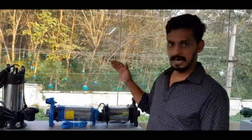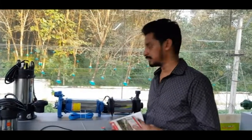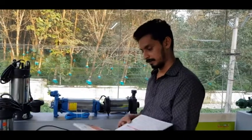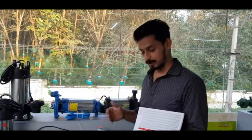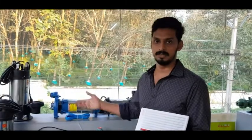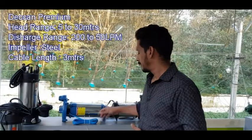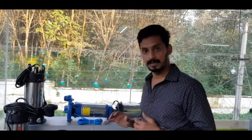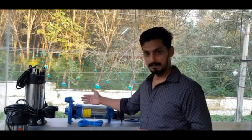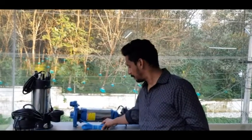Here we have a chart. The head range is 5 meters to 30 meters. In this model, it is 23 LPM with a maximum head of 30 meters. For the material of construction, the body is steel — a little more pricey — and the rotor is copper. The impeller is steel. I am going to show you the 3-meter cable.